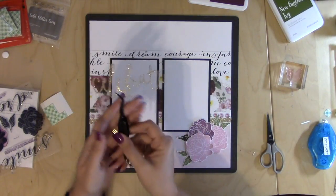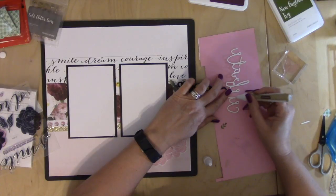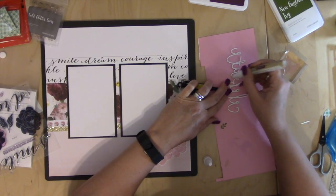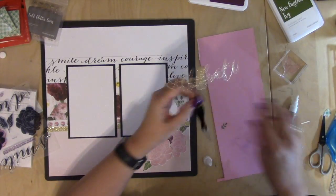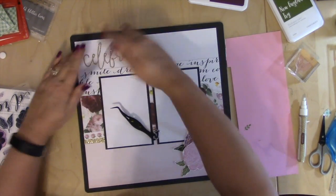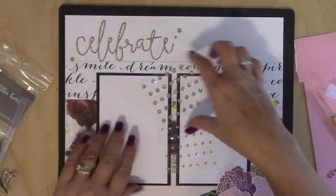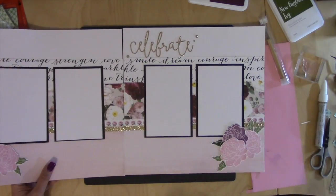I'm going to get my Celebrate out. Got this bonding memories glue pen — very carefully, because this is extremely thin. And then I have some gold glitter gems. And there's our layout! Thanks so much for watching. Have a great day.